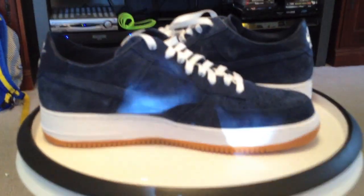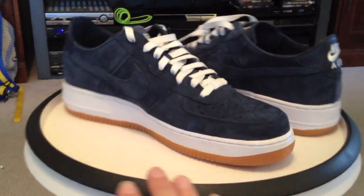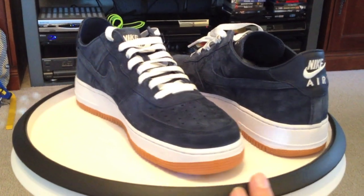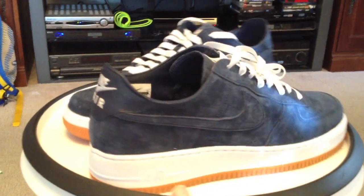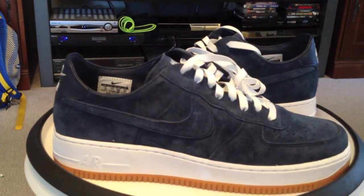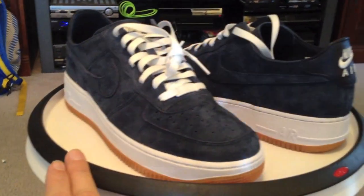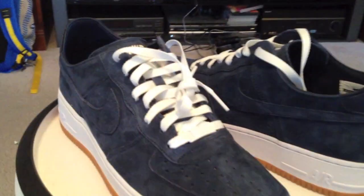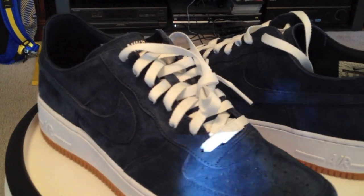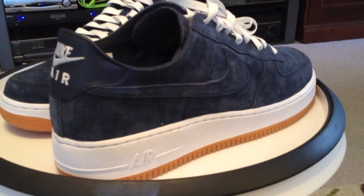Air Force Ones, late in the day with the sun shining through, the lights bouncing on and off, premiering right here on the table. Very clean.